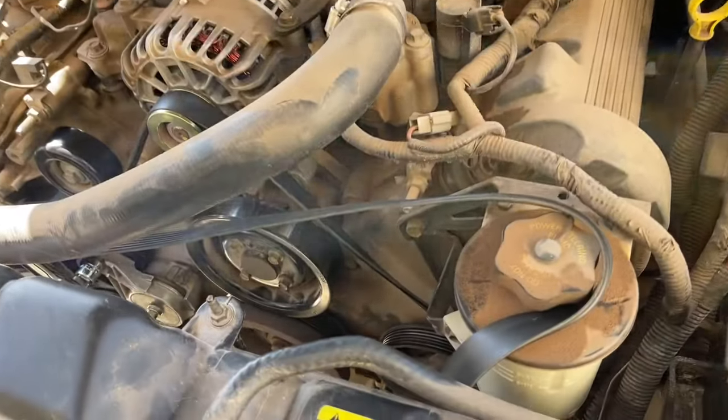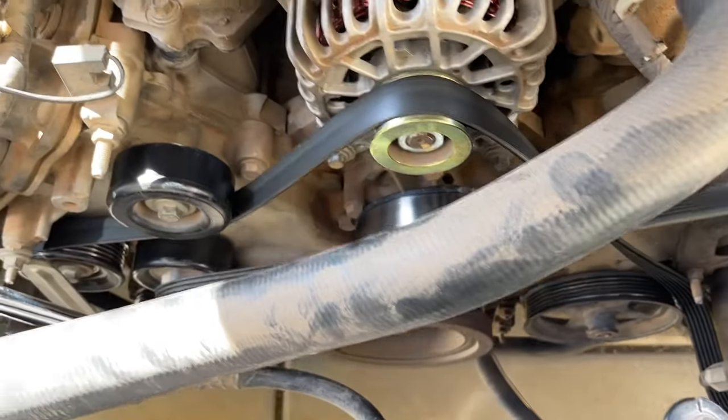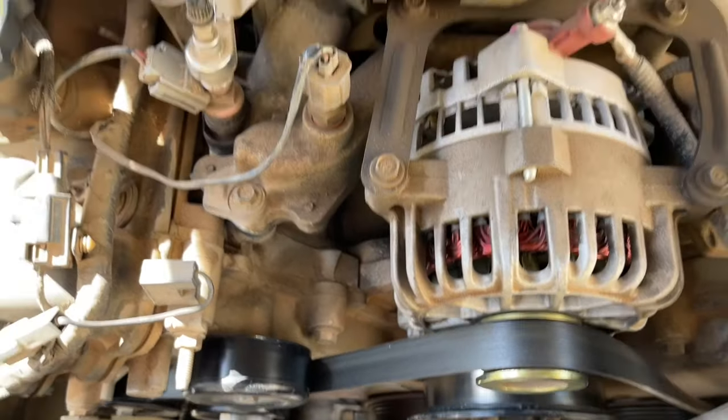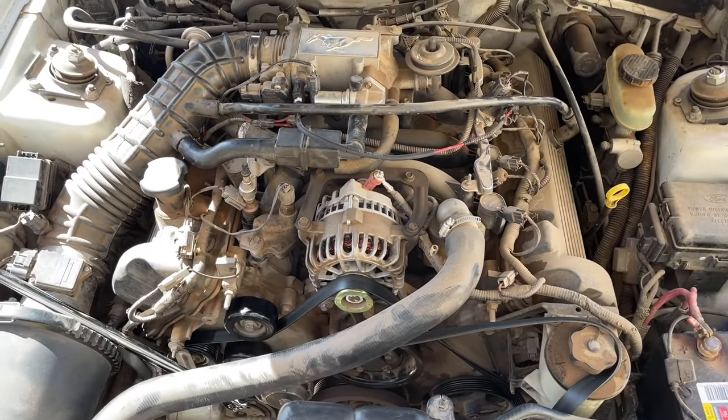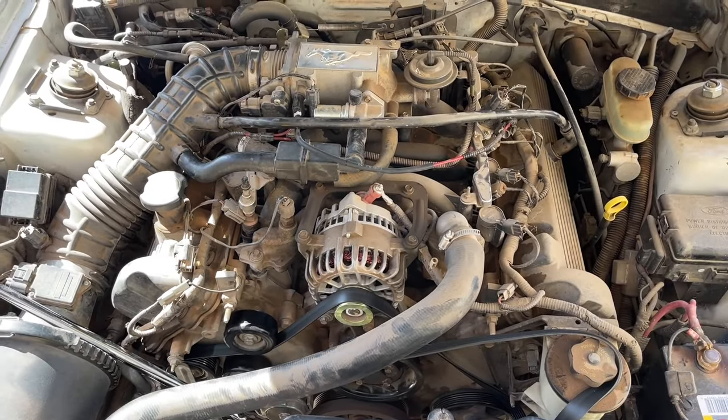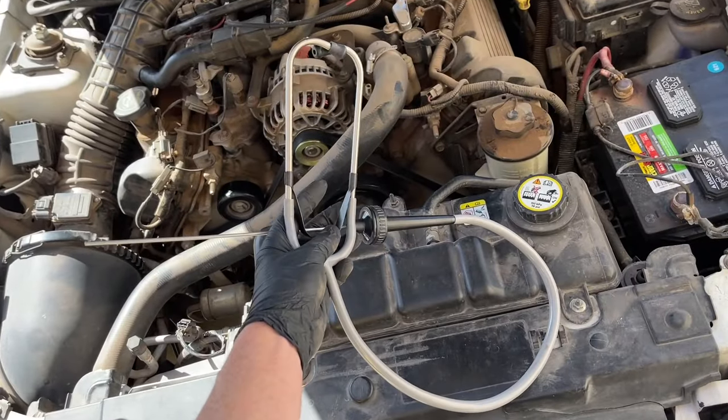So to eliminate anything to do with the drive belt or the pulleys or the water pump, I took the belt off of the crankshaft and ran the car. You don't want to do this long because the water pump isn't spinning, but I could still hear the sound there. So then I took my stethoscope here.